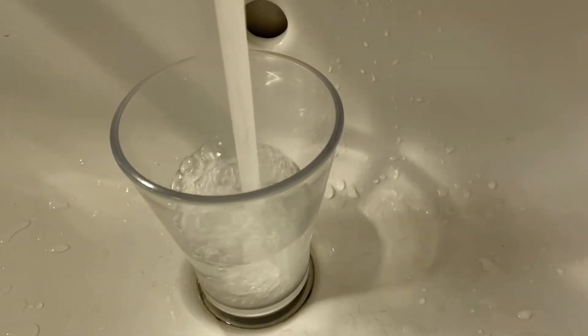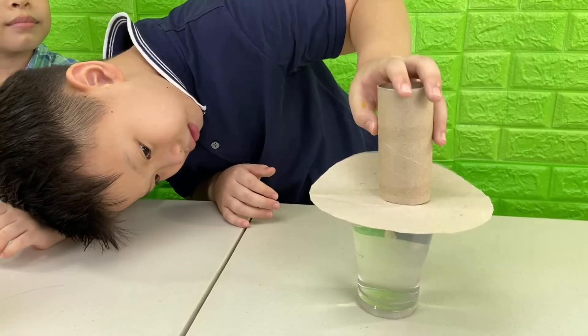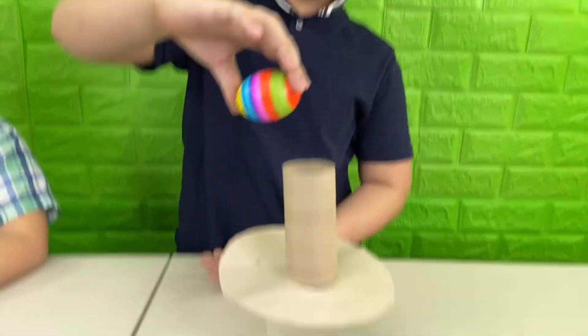Step one, fill the cup with water. Now we put the cardboard over the cup of water, and put the tissue roll on top of the cardboard. Make sure it's in the middle. And then we put the egg on top of the tissue roll. Make sure to put the egg on its side.